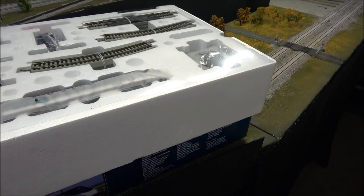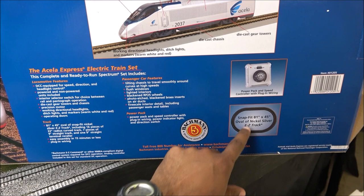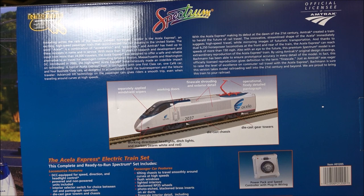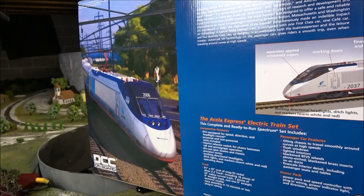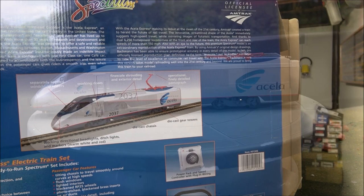We'll run it on the layout. If you have any questions I can show you what an oval of easy track looks like, but it's on the back of the box as well. The oval of track is 81 inch by 45 inch, 22-inch radius for the Acela to run on. It's officially licensed with Amtrak, and the picture on the box is of the model — pretty good graphics.